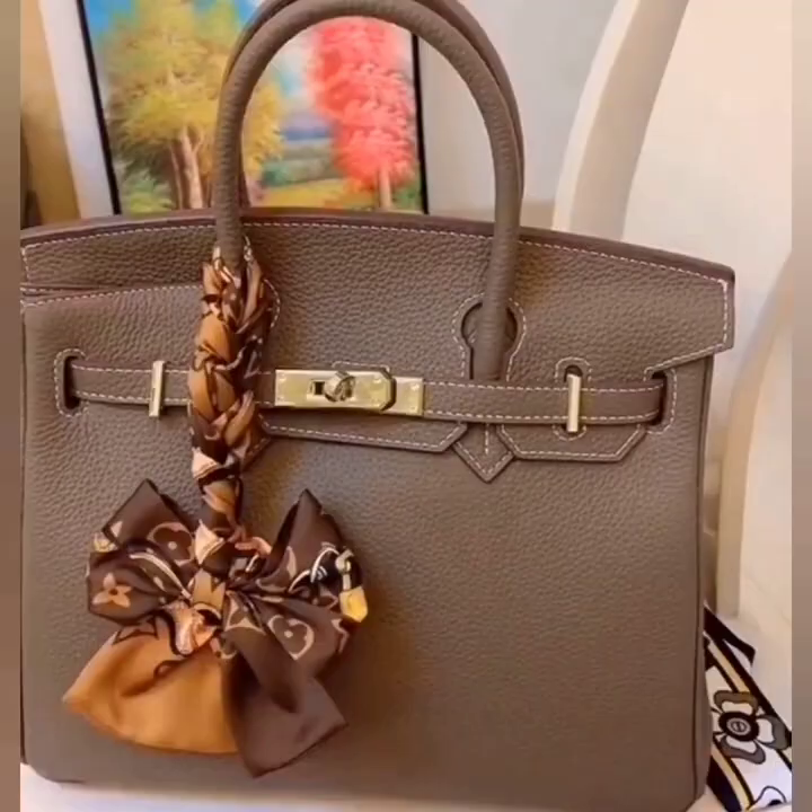I hope you are going to like these ideas. Thanks for watching — don't forget to like, share, and subscribe. Love you all, bye!